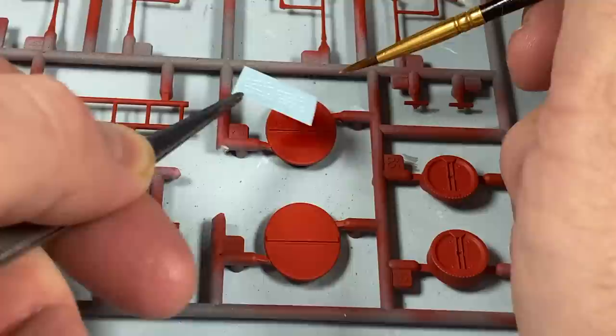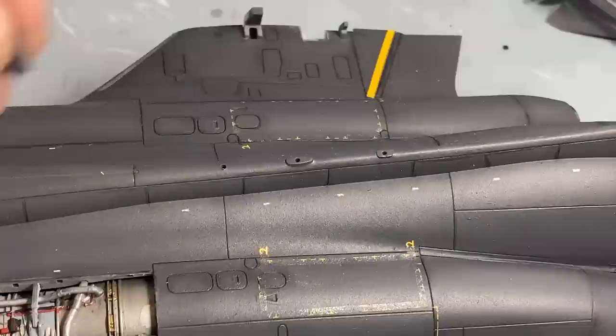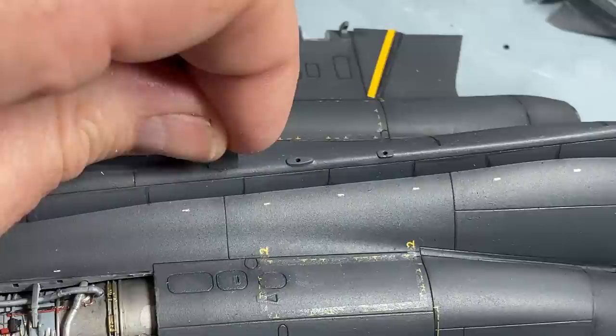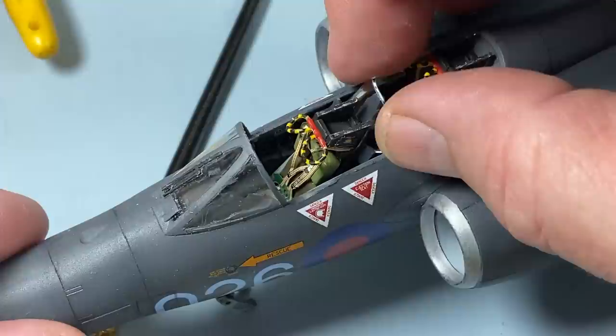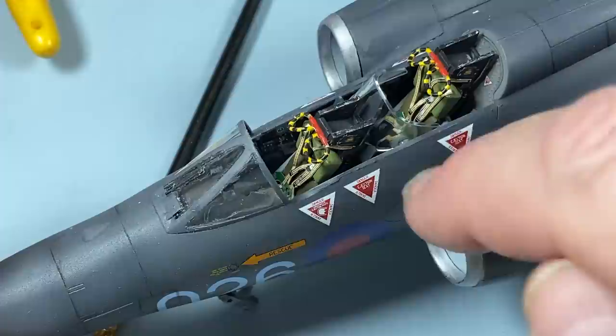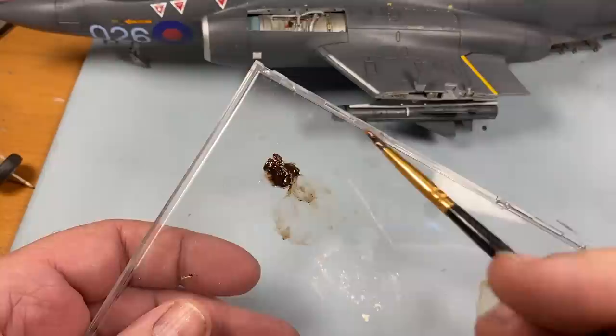Told you the nose would look cool. While the missiles are setting I'll put some decals onto the FOD covers. Time to put some of these last few aerials into the aircraft as well. There's also this blast shield for the navigator that has to sit in - there are two tiny little lugs on the inside of the canopy area and it sits in nicely.